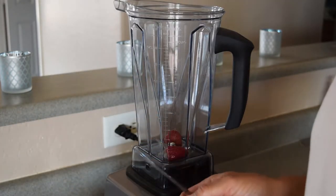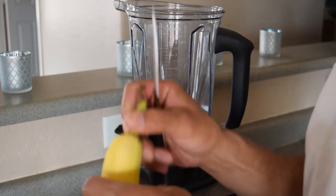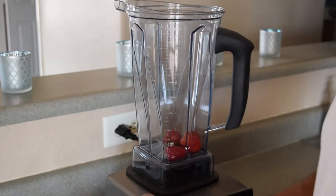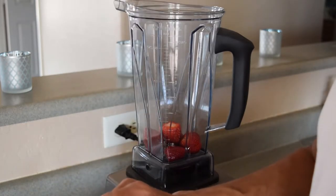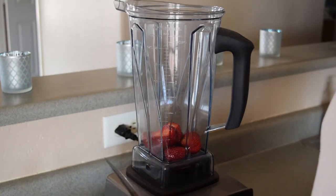We're going to use the Vitamix to make like an ice cream with some strawberries and bananas. So I'm going to cut up some of these strawberries and just throw them in here. I'm just going to make just enough for me, so I don't need a lot of strawberries.